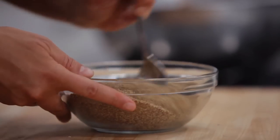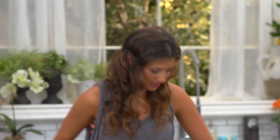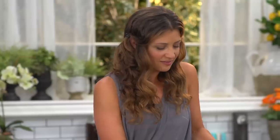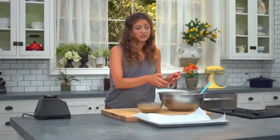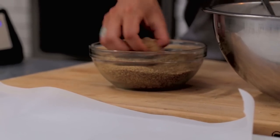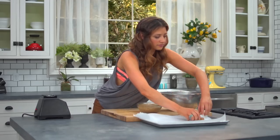Now we're gonna make our patties. We've got our base, our breading, and our cookie sheet, which I'm gonna put some parchment paper on. Just get a spoonful — I use my fingers most of the time — and then roll it in some of this flax. Flatten it out and then just stick it on your sheet. There's your nugget.